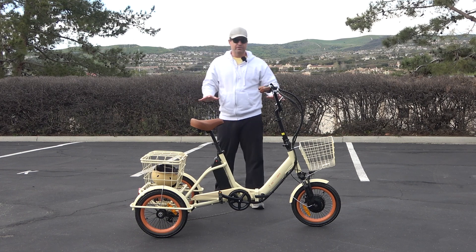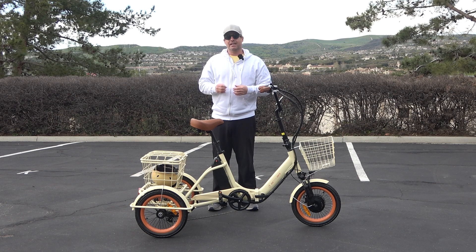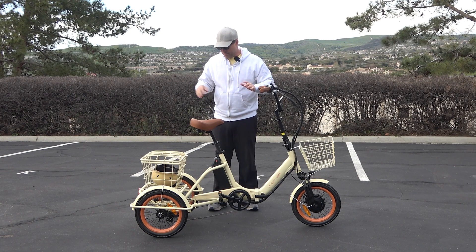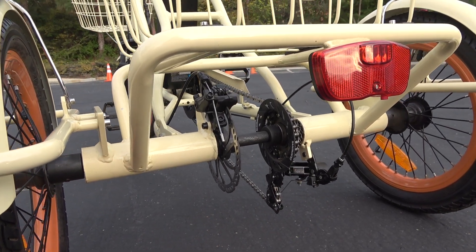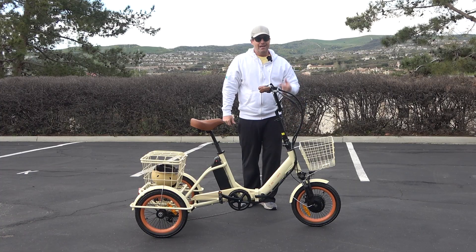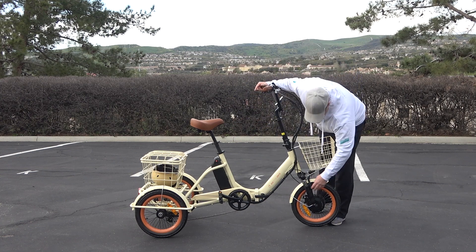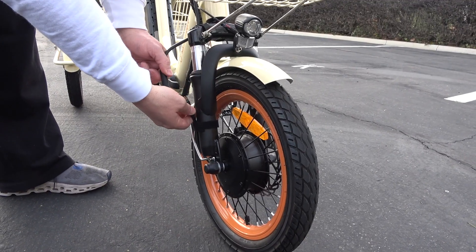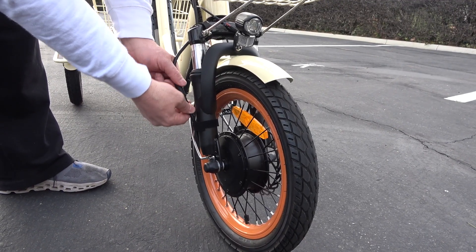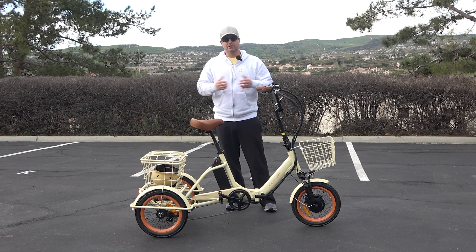Front and rear disc brakes — these are Tektro brakes. They're going to stop on a dime and I will demonstrate that shortly. You've got one on the rear axle and one on the front wheel. And the front hub motor can connect and disconnect with one wire, so should you ever need to replace it, you can unplug it, slap in a new wheel, and you're good to go.